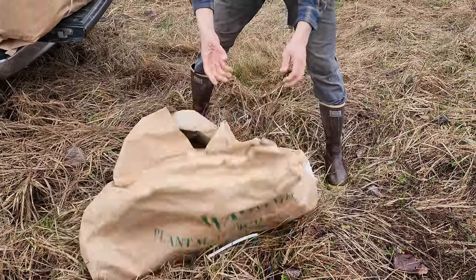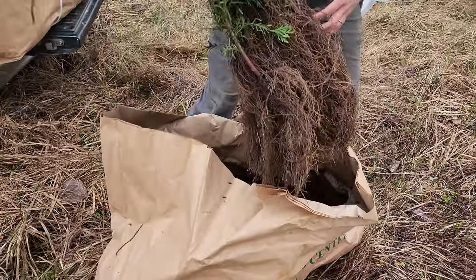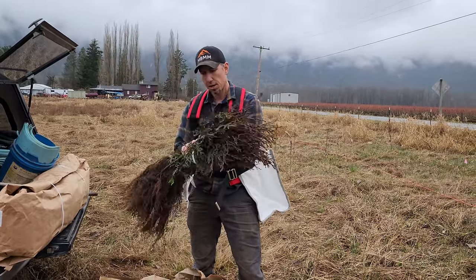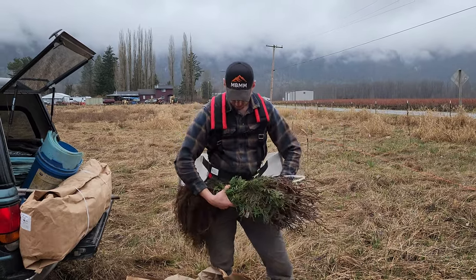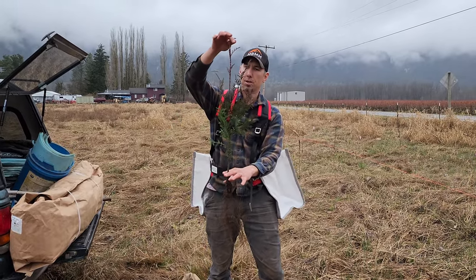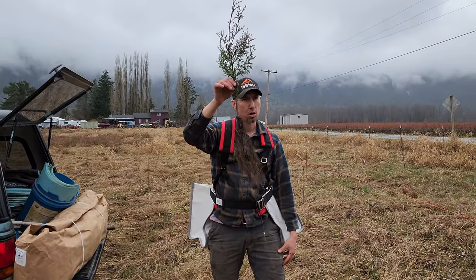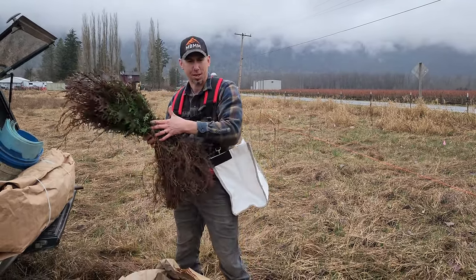So these are plug-ones here — they're nice trees, in bundles of 25. They were growing one year as a plug, then they took the plug and planted it out in a seed bed. So these are two-year-old trees, but they're about 18 inches tall — really nice-looking trees with a good root system on them. I'm going to go punch a hole in the ground and plant these things every eight feet.